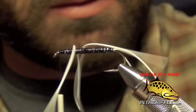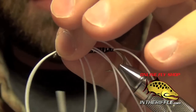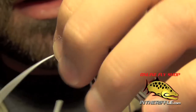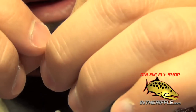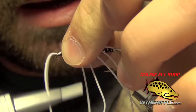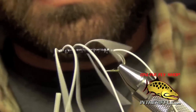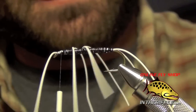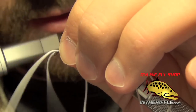Then I'm going to take my thread all the way forward and tie in what would be the antenna. I'm going to tie it in the same way that I tied in the tail. I want this piece of rubber leg to be on the side of the hook — the eye of the hook should actually kind of help splay it. Tie this in on each side here.